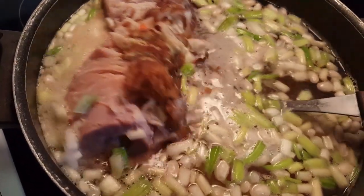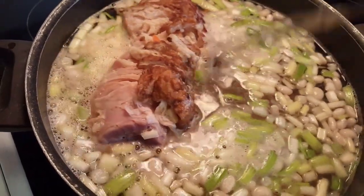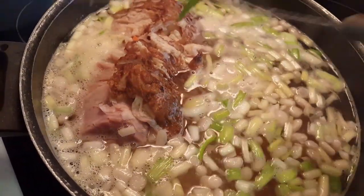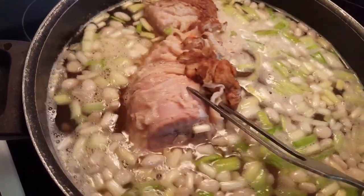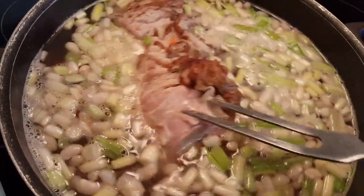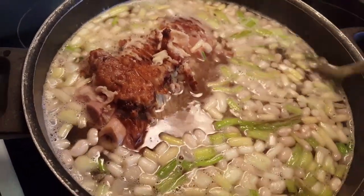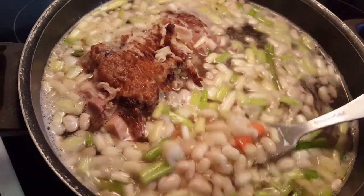I am making some bean soup today. When I was at my son and daughter-in-law's, I made some bean soup out of a ham bone they had left. I got back home and my daughter had a ham bone and she gave it to me to make some bean soup. She's not a bean soup maker, but I am, so I'm going to make some and then share it with her.